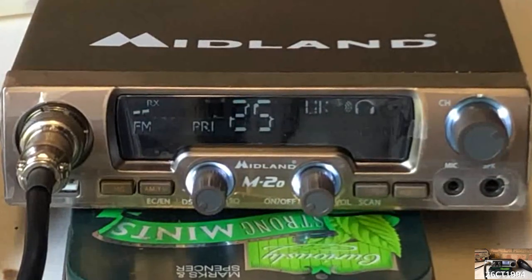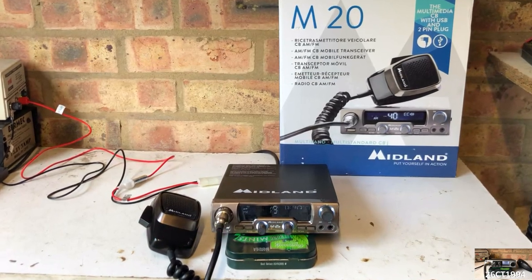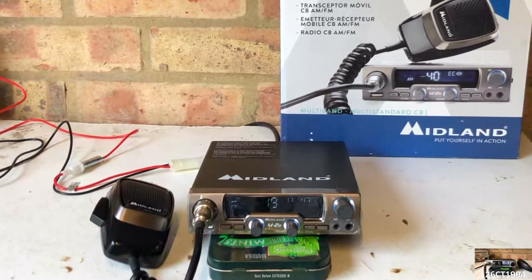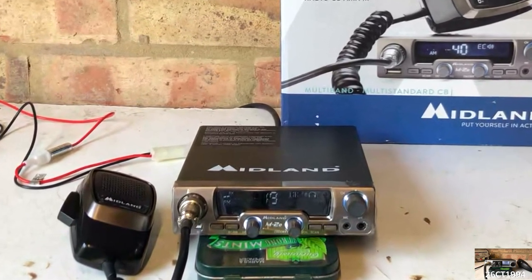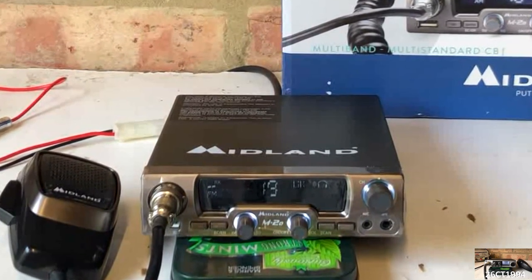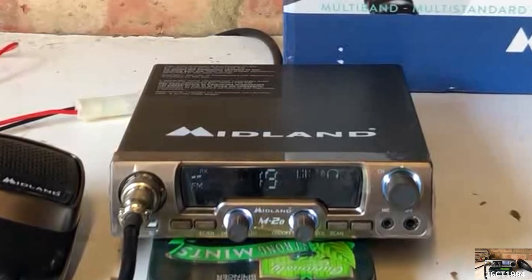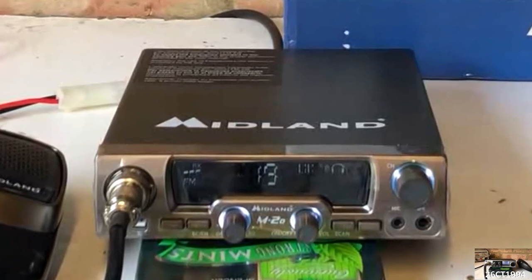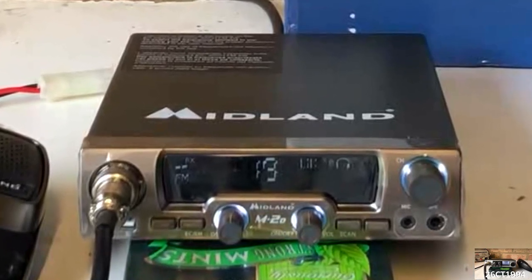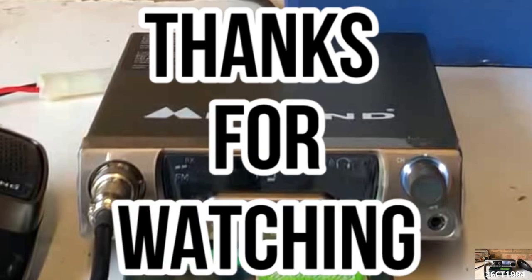It's fair to say that if you want more, you pay more, and certainly the Midland M20 is a high quality choice compared to the other radios we've looked at in the series. If you're looking for a modern, well designed and built CB radio with truly 21st century features and your budget can stretch to it, then the Midland M20 is the radio for you. Next time we'll switch our attention to the sideband radios available to buy in 2020 — see you again in the next YouTube video.